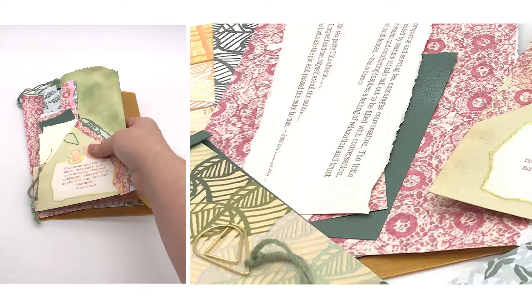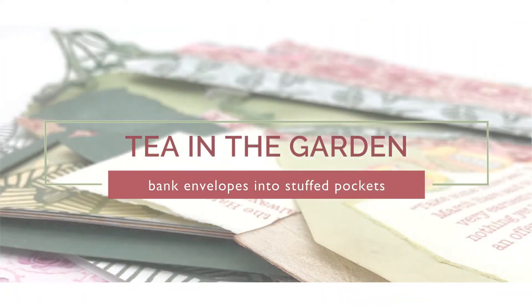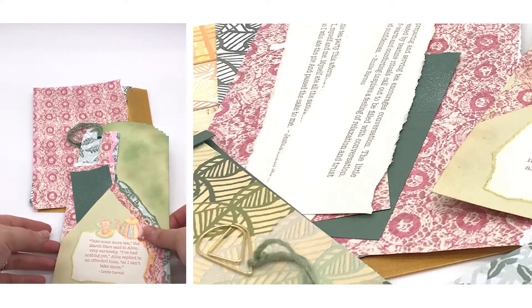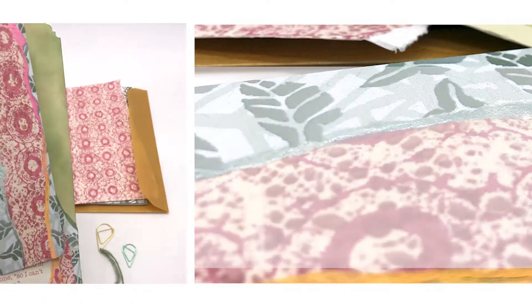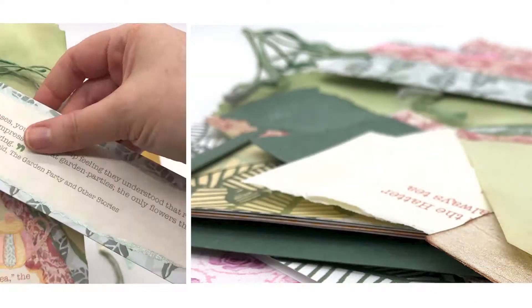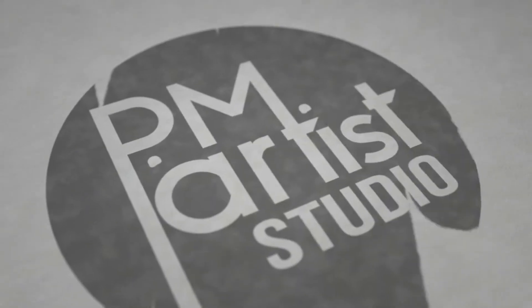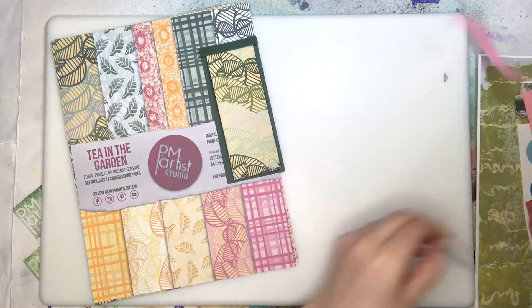Tea themed papers pour into a new friendship and a bit of a virtual garden party — happy mail! This is P, Patricia, and I am M, Mariah. Together we are PM Artist Studio. Your support is greatly appreciated. Please like and comment below to let us know your thoughts. Now let's get started.